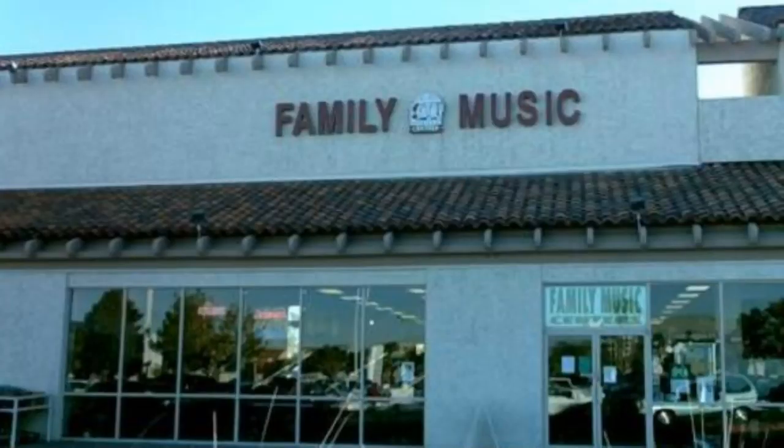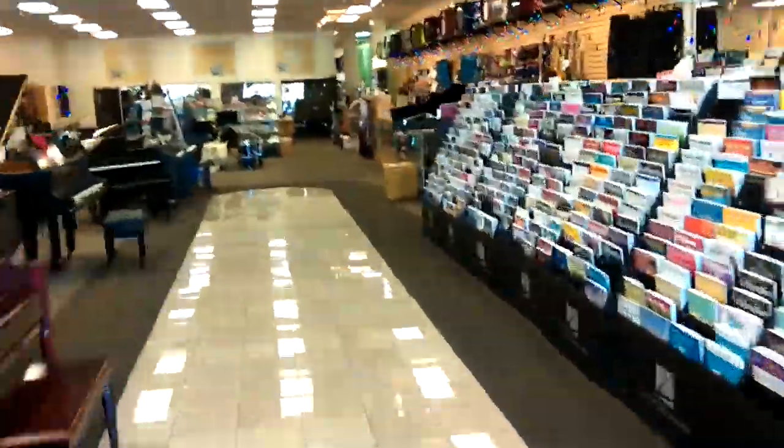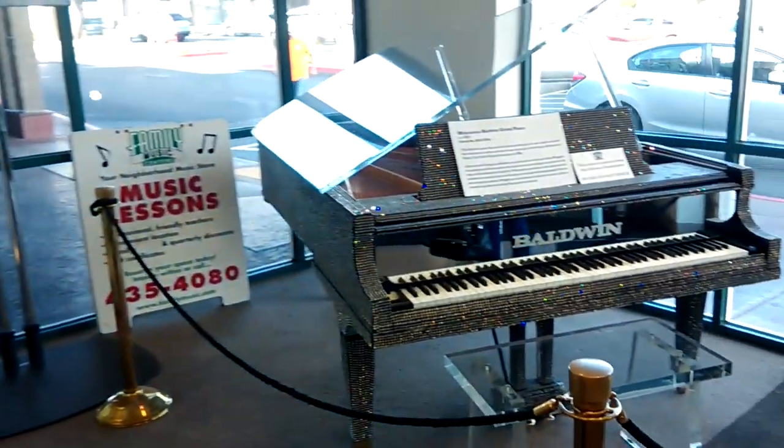So we looked to Family Music Centers here in the Las Vegas Valley for our professional instrument care needs. We were fortunate enough to have the repair manager, Anson Co., and his assistant, Emily Wilson, handle this instrument personally. Now let's take a look at how Anson restores this artifact.